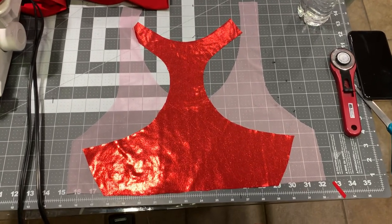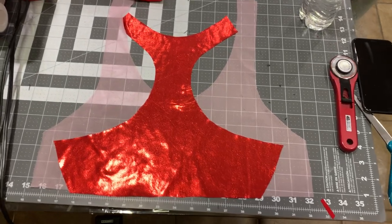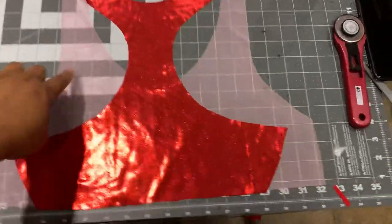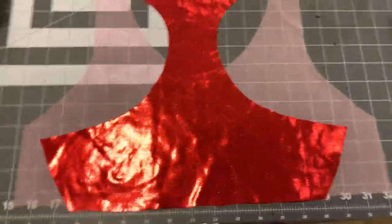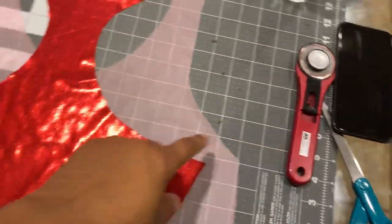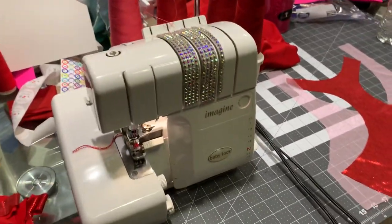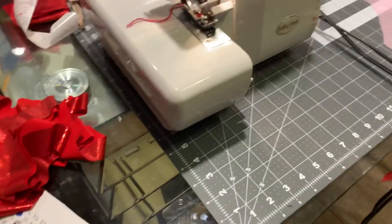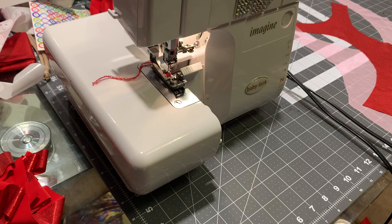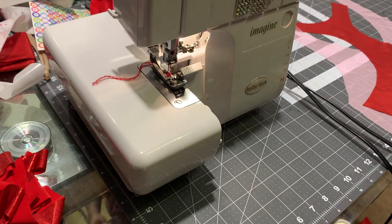Hey YouTube, welcome back to our channel. Today we are about to make a sports bra. We're going to use the pink sheer fabric underneath, and this is the razorback which is the red metallic. I already cut it out using the rotary cutter. We're about to use the serger and put it together. The razorback is pattern number 63, the sports bra is pattern number 61.